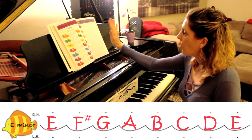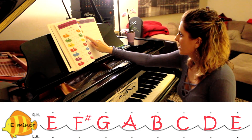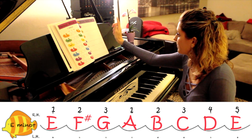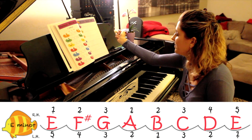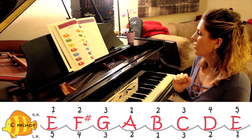Now you have your whole scale written out. For right hand fingering, write above it: 1, 2, 3, 1, 2, 3, 4, 5. Then below for the left hand: 5, 4, 3, 2, 1, 3, 2, 1. Now you have your entire scale written out with all the fingers you need to play it.